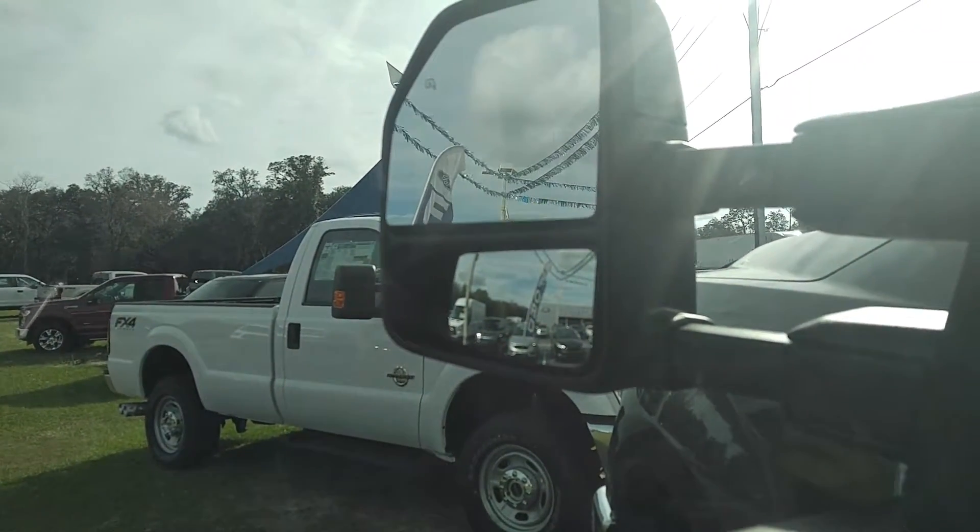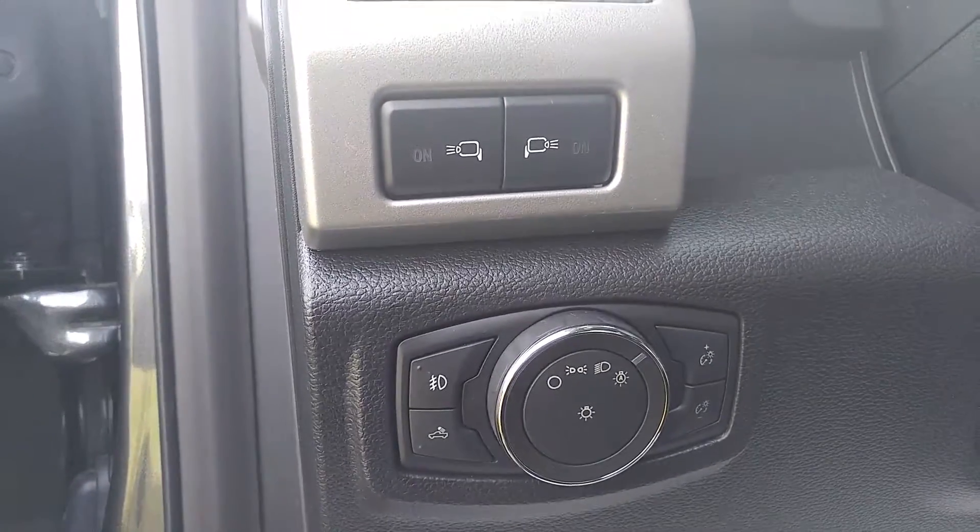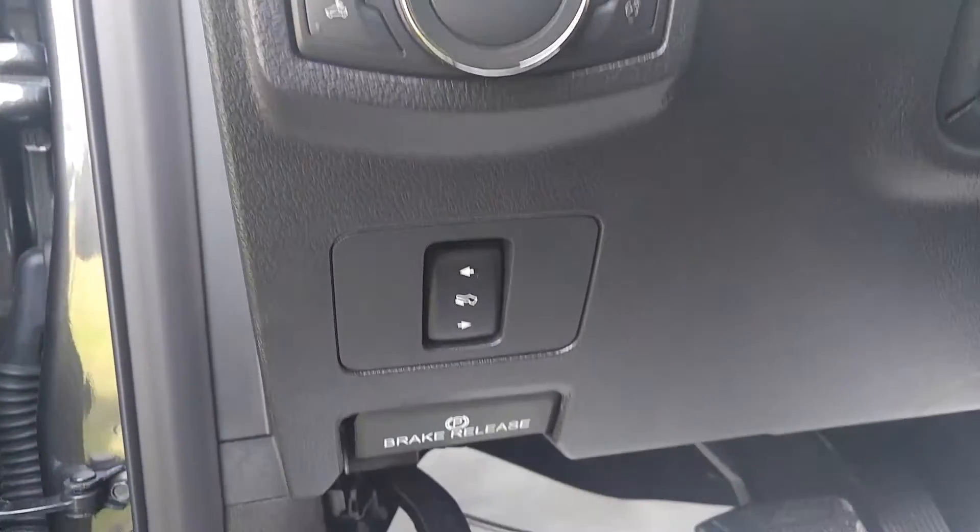The mirrors are going to extend out and go back in. You have the spotters on the mirrors now, which is really cool. Automatic lights, the pedals.